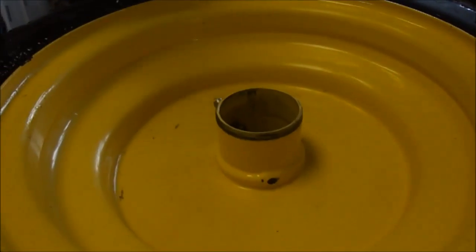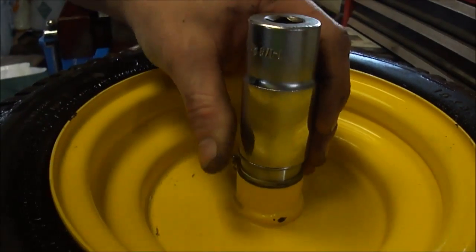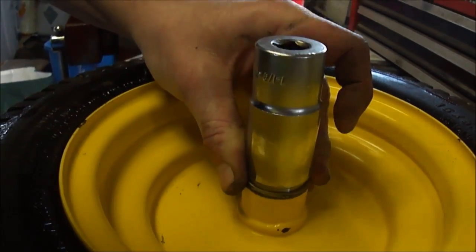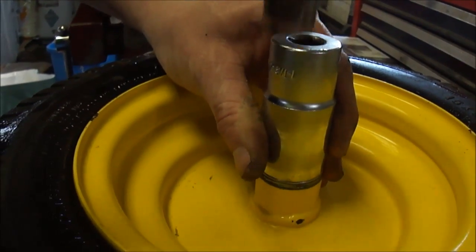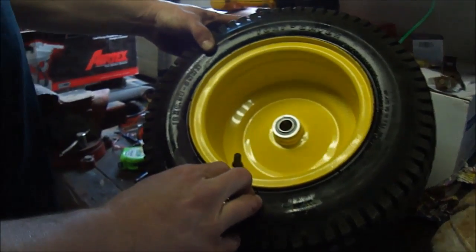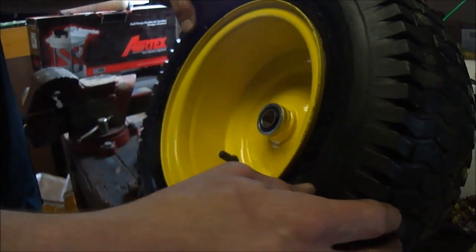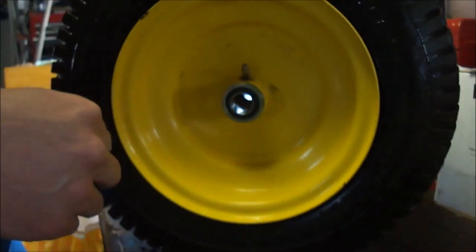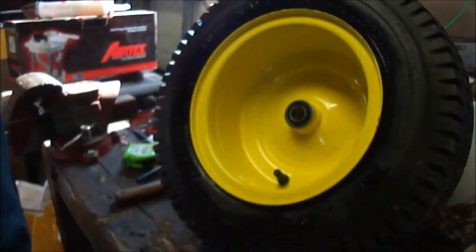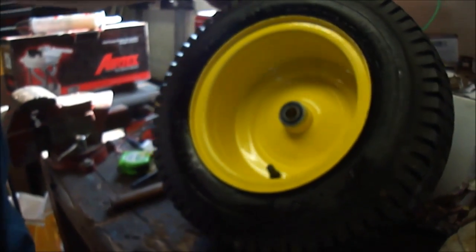You just put the wheel back on the way you took it off. These are sealed bearings, so there's no reason to pack them with grease because they're already packed with grease. If they ever wear out, just take them out and throw new ones in, but they'll probably outlast the tractor, quite honestly.